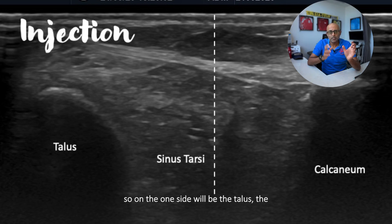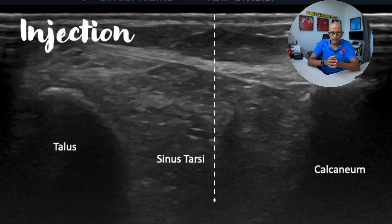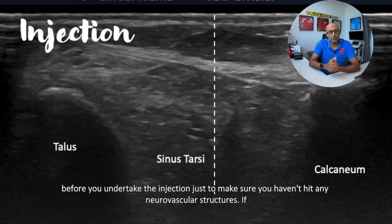On one side will be the talus, the other side the calcaneum, and in between will be your access point for the sinus tarsae. The needle should be seen going directly down into this space.